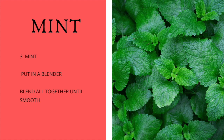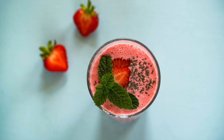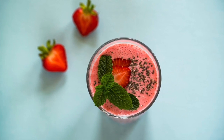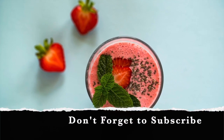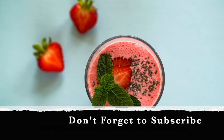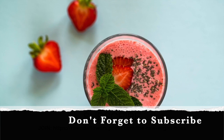Once you finish making your smoothie, pour it into a mason jar. You can sprinkle about half a teaspoon or a tablespoon of chia seeds on top, then mix them in. Chia seeds are a great source of omega-3s, and I like putting them in my smoothies because they remind me to chew. Always remember to chew your smoothies, because digestion starts in the mouth.